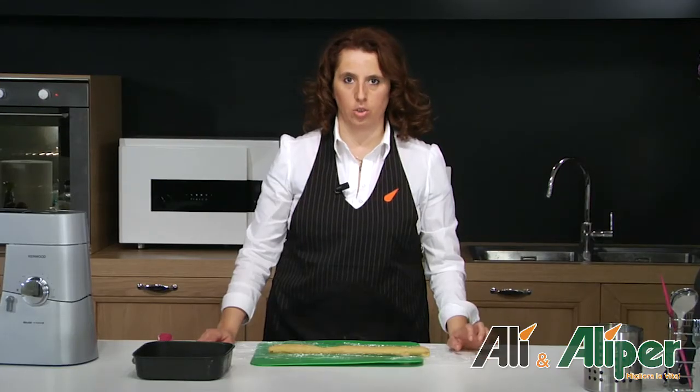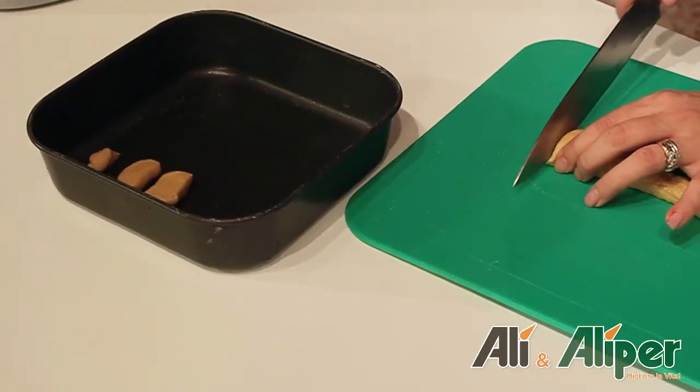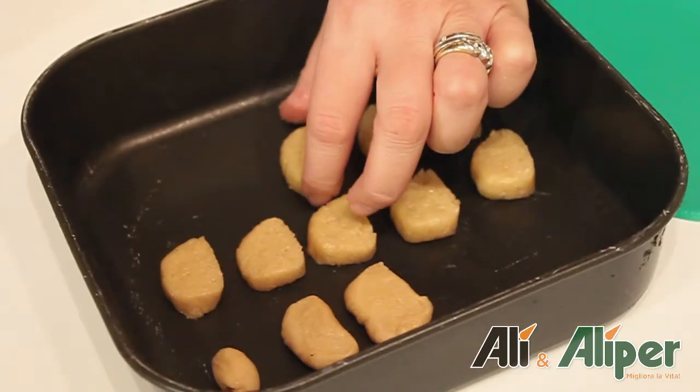L'impasto si è rassodato, ora con l'aiuto di un coltello tagliamo delle piccole rondelle, le adagiamo nella teglia e cuociamo in forno per circa 15 minuti a 180 gradi.